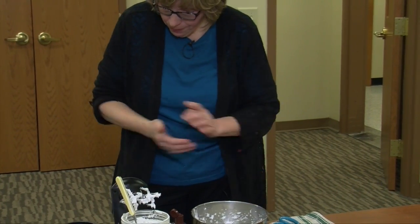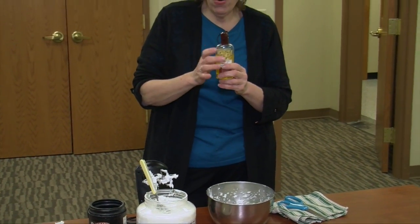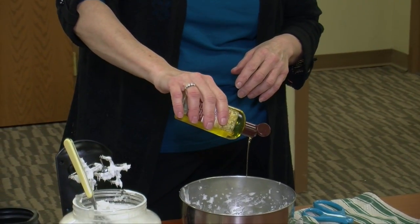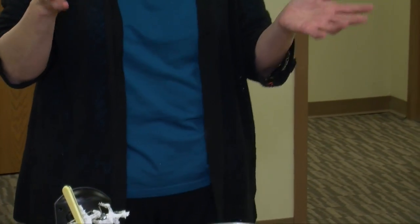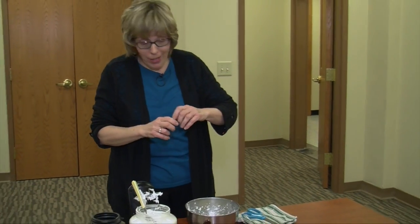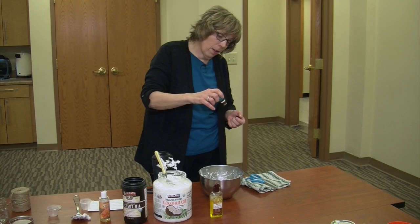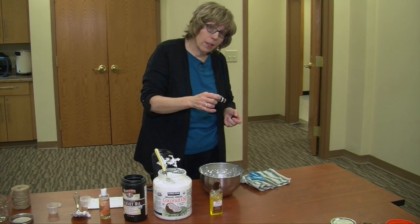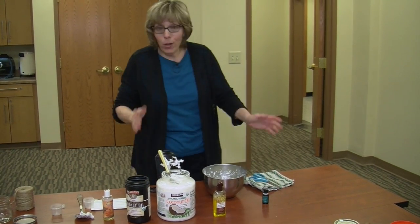Then a teaspoon — actually about half a teaspoon — of any kind of oil, whether it's avocado or jojoba oil. Put that in there. And then six to ten drops of essential oil. I like a little bit more smell, and Raina likes peppermint, so we're going to put peppermint in there. That's probably the hardest part — counting: one, two, three, four, five, six, seven, eight. I like eight.